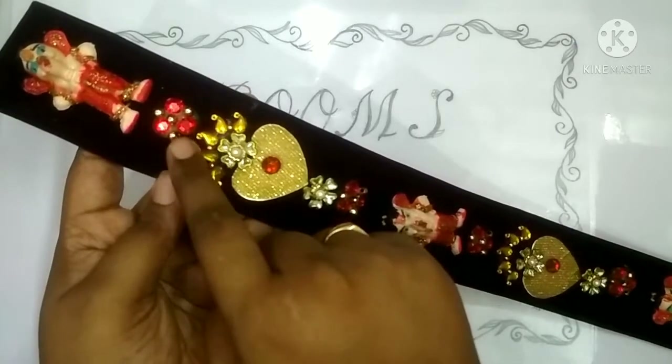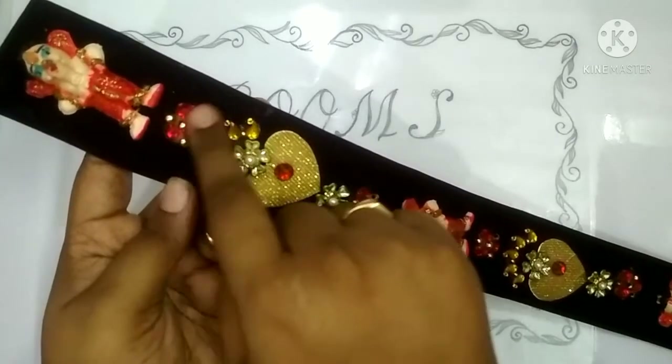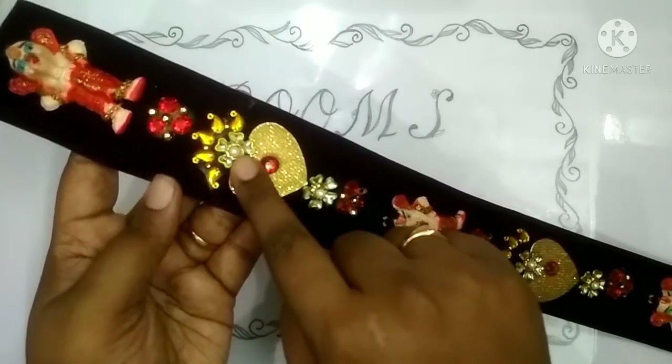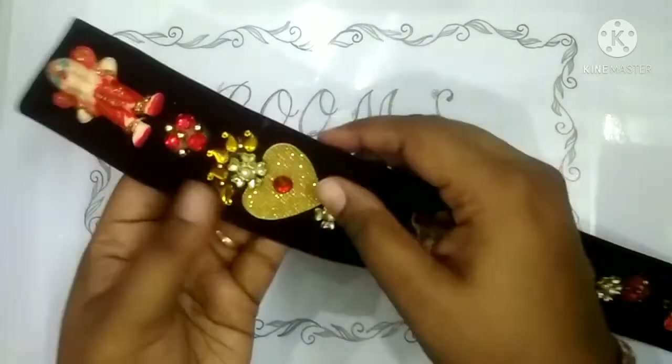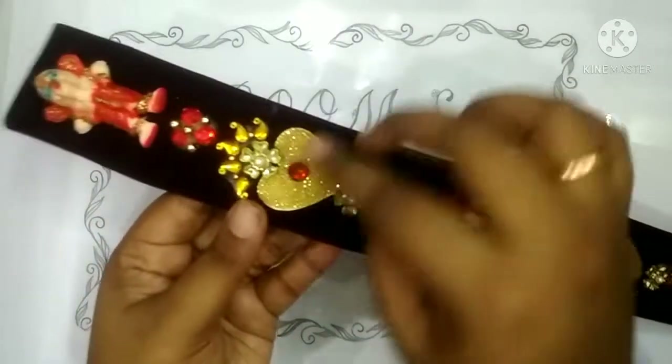Here we have stones. There are beads in the corner. This is a bead. This is a stead.